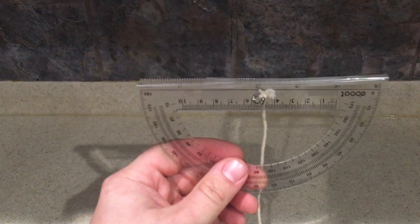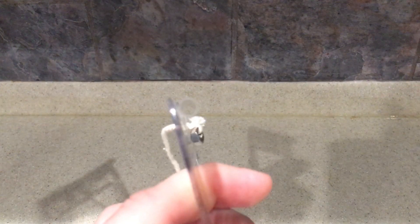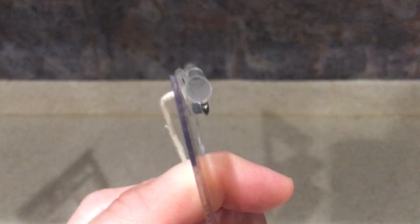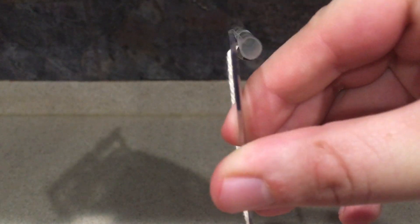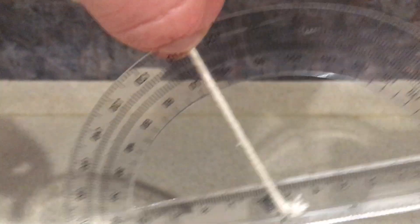What you're going to do is tape that straw to the top, then take it outside and look through the straw at your celestial body. When you do that, this string will be at some number — hold it steady and you'll get your degrees. This is about 65 degrees, and that's how you get the degrees above the horizon that your celestial body is.